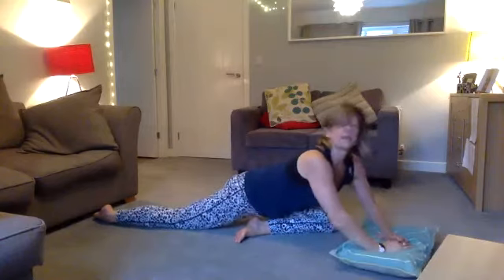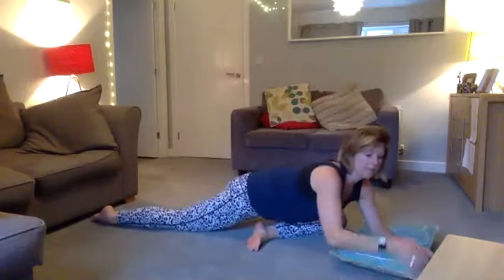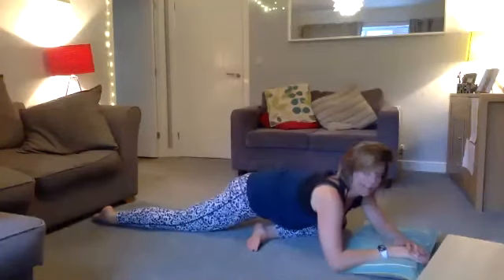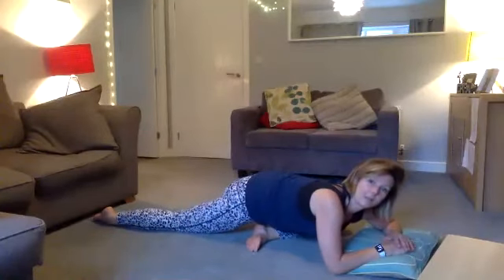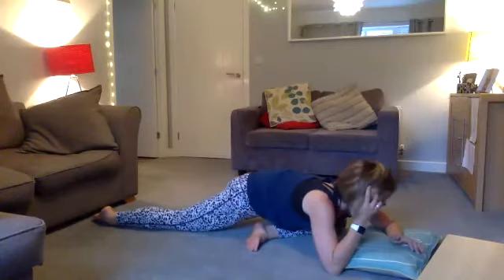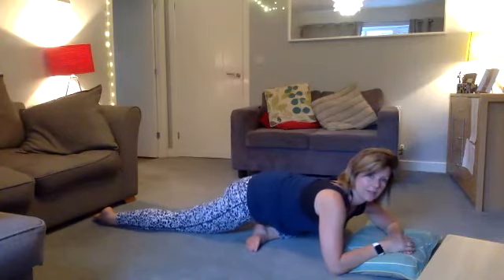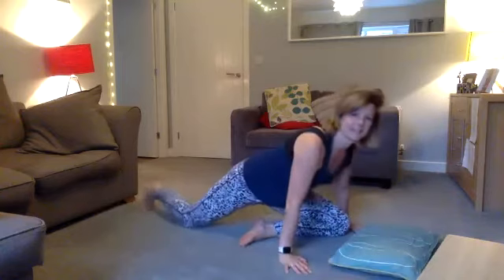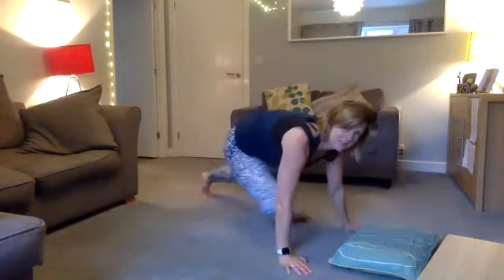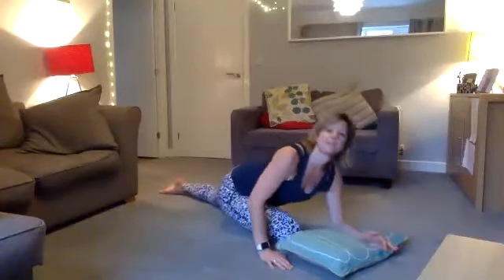Lie in that position and feel the stretch in your glute and the inside of your leg. Inhale and exhale — hold it for eight, seven. You can wiggle your hips side to side. Five, four, three, two, one. Then change sides: come up and over, trying to bring this leg further up, wiggling the back leg back, and coming down from sit to elbow.